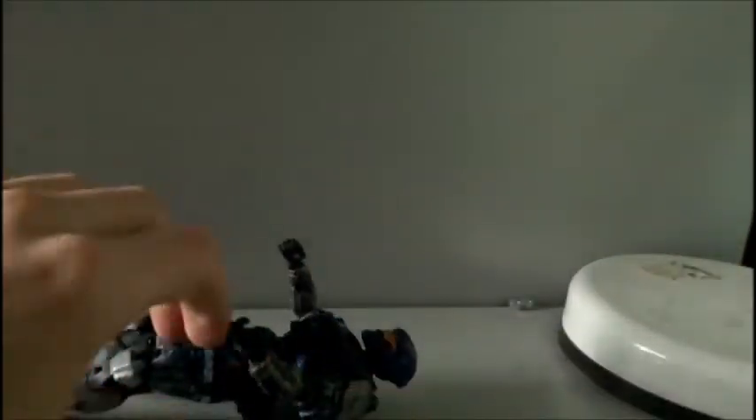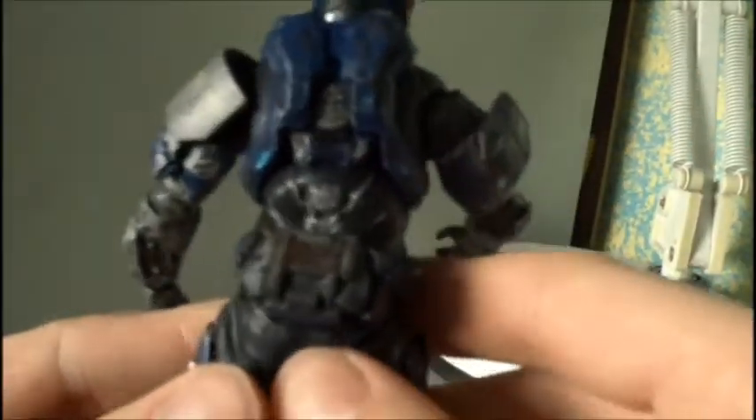I'm a bit disappointed about the frag grenade — not the actual grenade itself, but you can't actually stick it anywhere on him. Because there's a peg there and a peg there, but he's got his little back piece on there, and you can't put the grenade on because the pegs are being used for that. I don't think you can take it off because I think it's glued on, and it might peel some paint off.